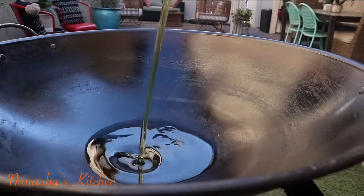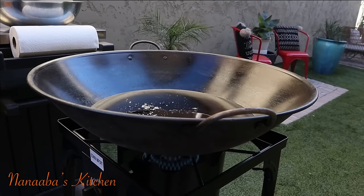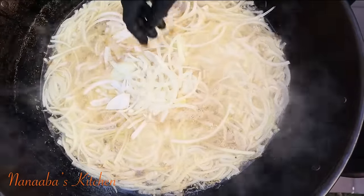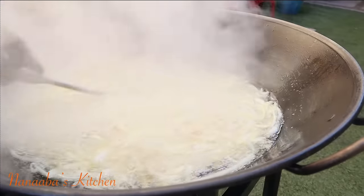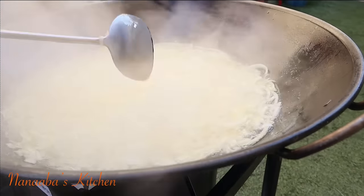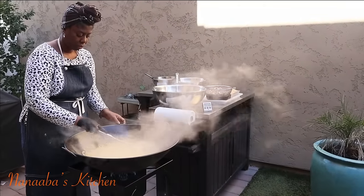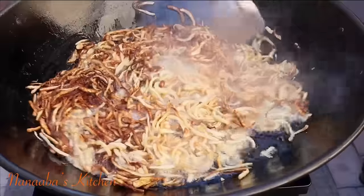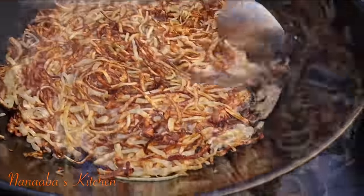You need lots and lots of oil to fry shito. Remember, we're making chili oil — that's what shito is. I'm going to let this oil heat up. I'm going to fry my onions first, followed by the ginger and then the garlic. We'll also fry our shrimps with the habanero chilies, and then all of our wet ingredients would have become dry. Then we'll follow up with frying the tomato paste and add our dry ingredients.